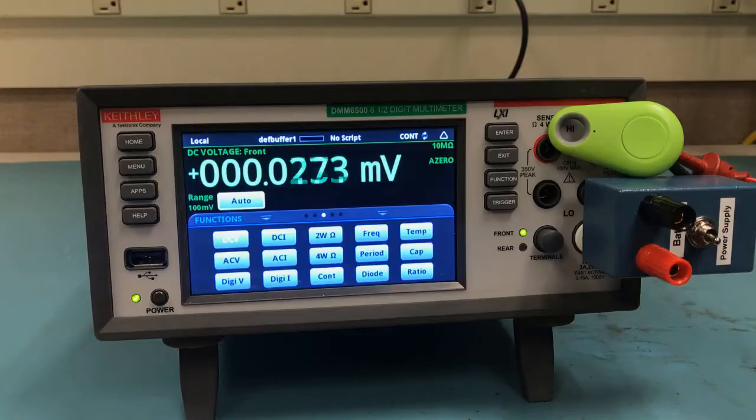Now let's get onto the measurement. Here we have our DMM6500 — I've just turned it on so it's in its factory default state. It's in the experimental setup like I described earlier, and you can see our little green Bluetooth device up in the corner there. Let me zoom in so you can get a better look at the screen.